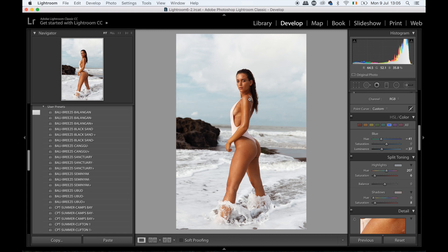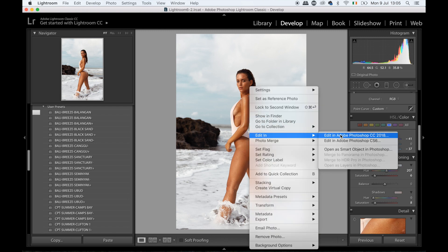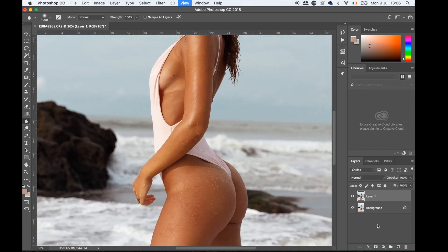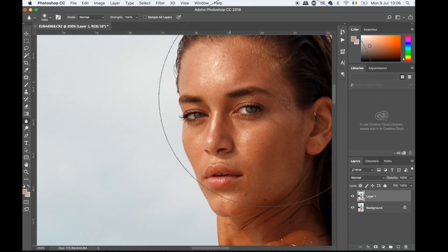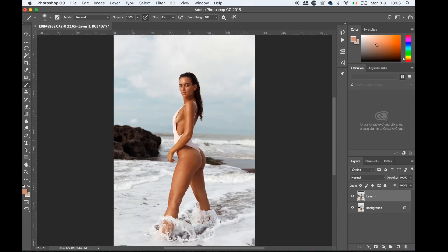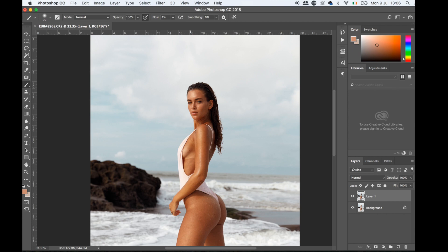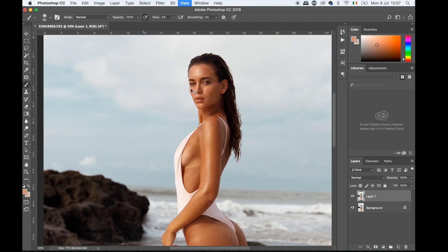Once I have that sorted I'm pretty much done in Lightroom and I'm going to go into Photoshop. Once the image is in Photoshop I'll create a second layer just to be safe — so if I do something wrong I can always come back and fix it. I'm going to start very quickly with the face. Today is not about the face so I'll speed through it since it's covered in other videos.